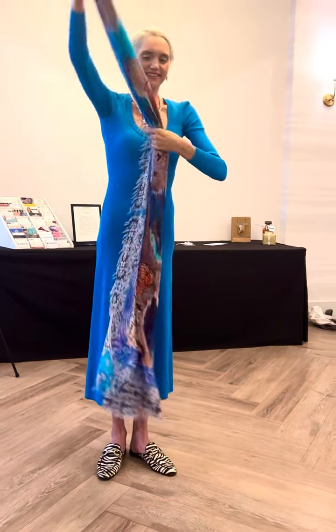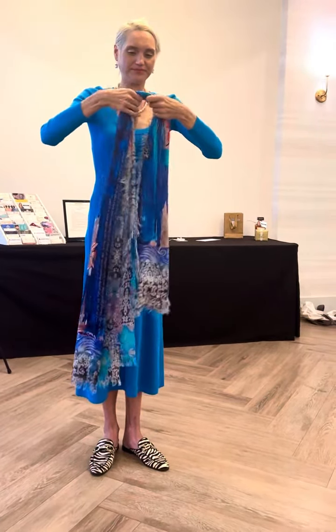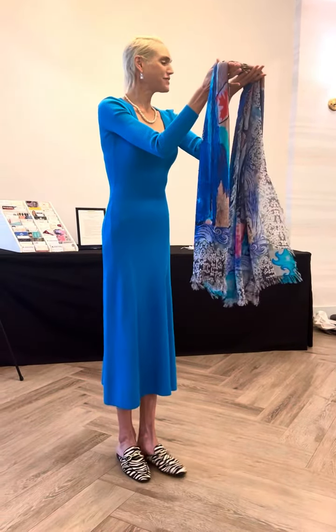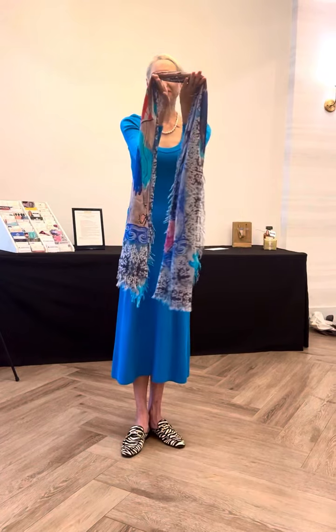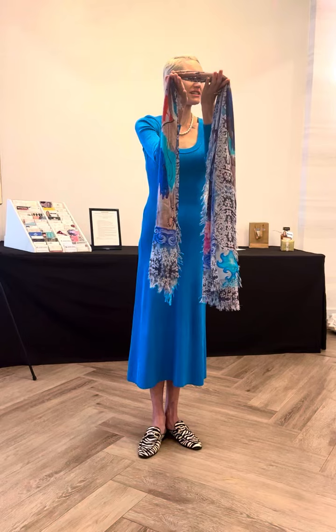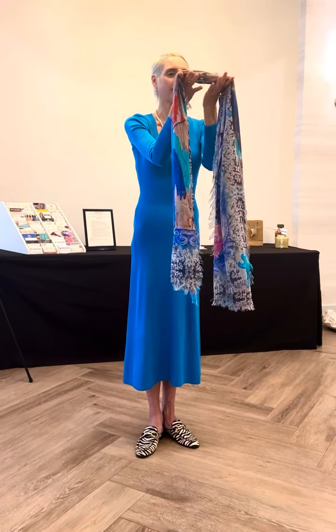You're going to tuck it in. So now you have this scarf in the front like this. Make it nice and skinny — a nice and skinny rectangle, as skinny as you can get it.